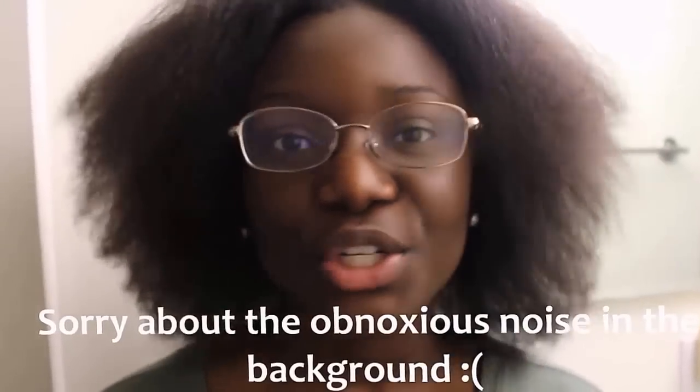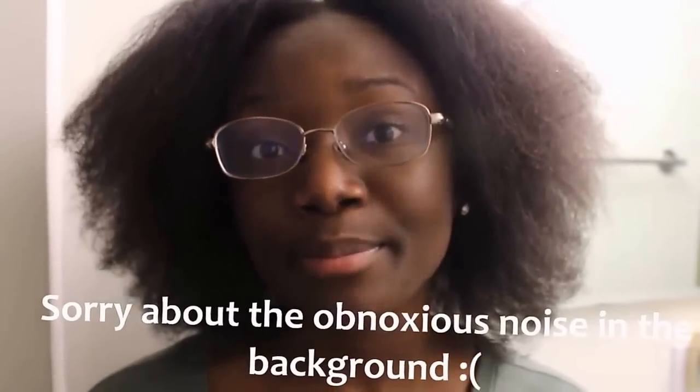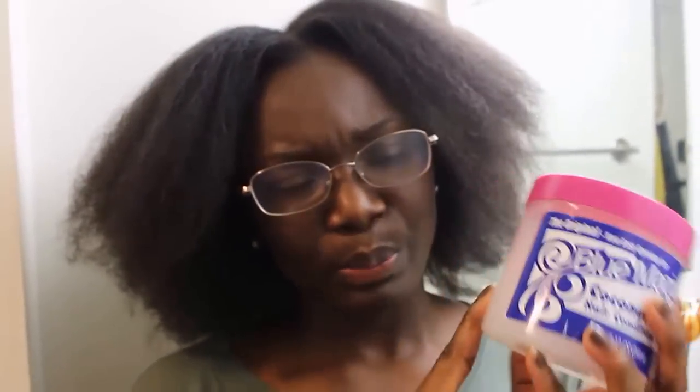Hello guys, welcome to my channel. My name is Valerie and for today's video I'm going to show you guys the whole process of how I braid my own hair. I'm just going to go ahead and baste my scalp — or grease it, whatever you want to call it.